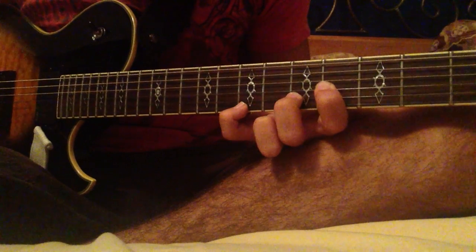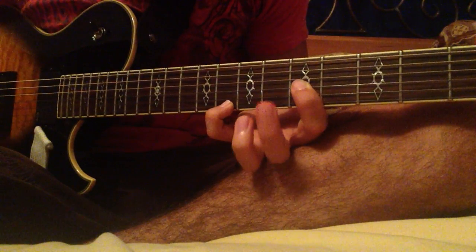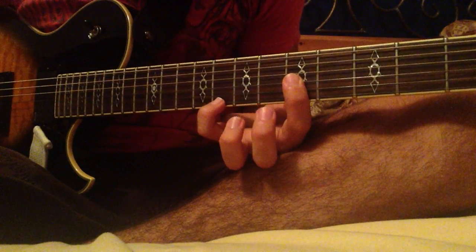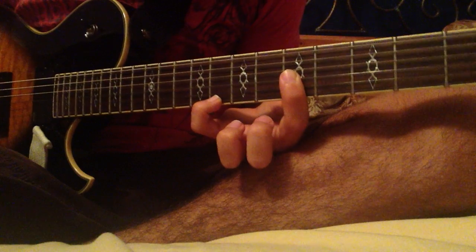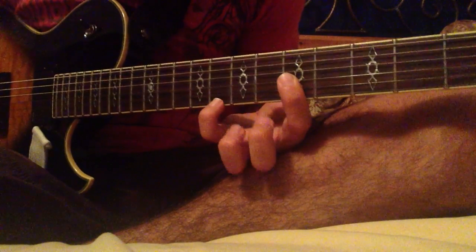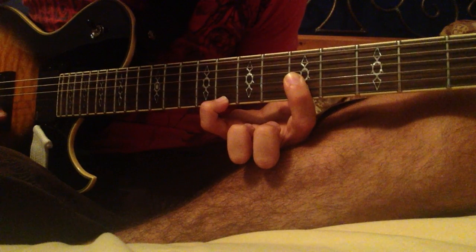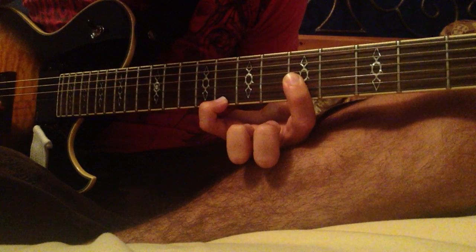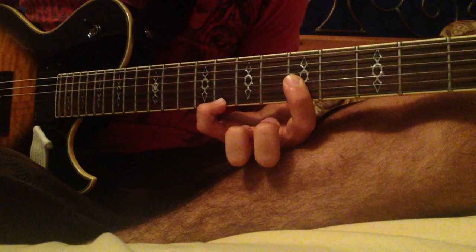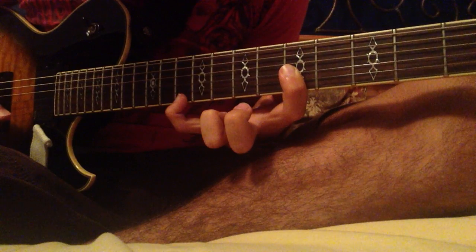And then you just slide your whole hand over, release your middle finger, and then bar the 5th fret. So you push down on the 5th fret of the G and the B at the same time, with your pinky on the 8th fret. Then, without moving — hopefully your hand is big enough — you can reach over to the 10th fret.